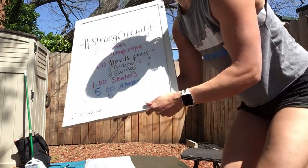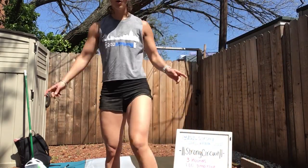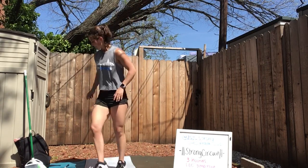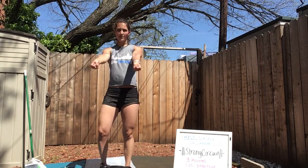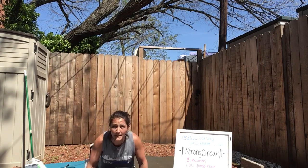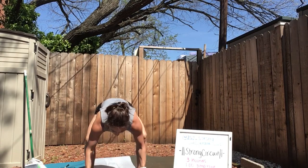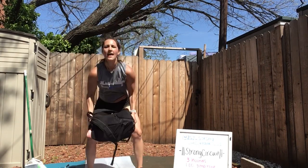Let's review those movements. Grab your backpack or your dumbbell. Devil's press: you're going to have your dumbbells underneath your hands or your backpack underneath your hands. Come down into a burpee, chest on the floor, jump up, and now you're going to take that backpack and swing it overhead. That's one. It's down into the burpee, jump up, swing it overhead.